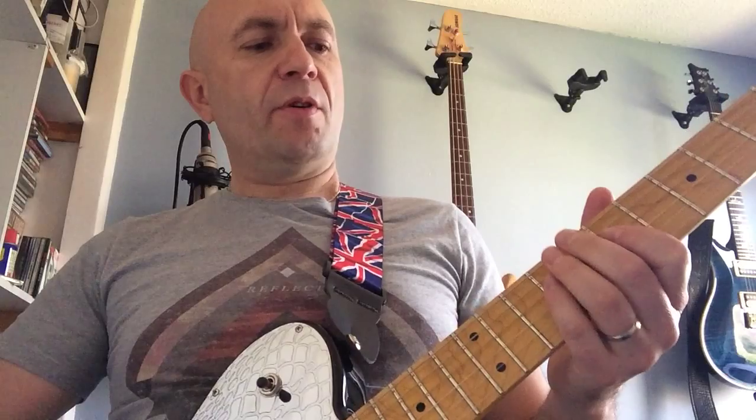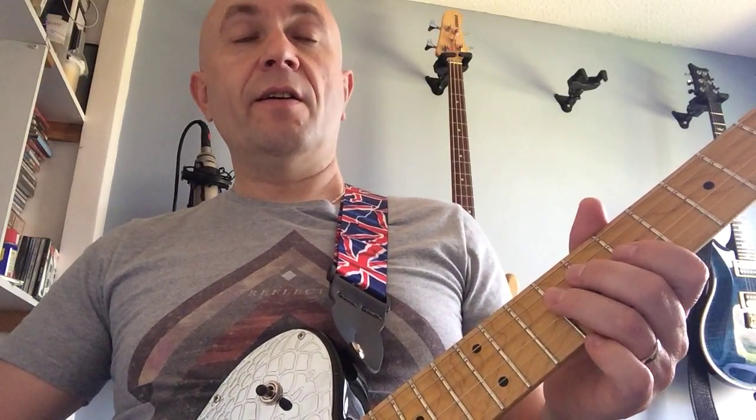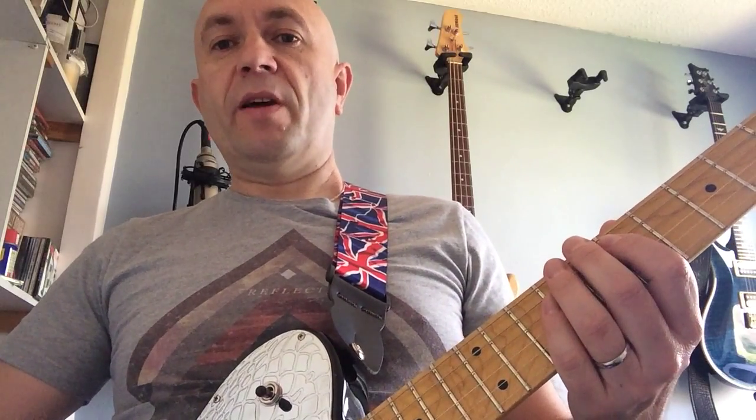The only lead part comes in then. There's a little riff — it starts on the 7th fret A string, 9th fret G string, 7th fret G string, 9th fret G string twice. Then 7th fret D, 9th fret D, 7th fret G, 9th fret G. Makes more sense if I play it.